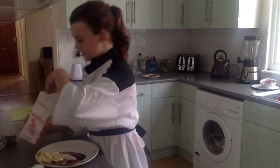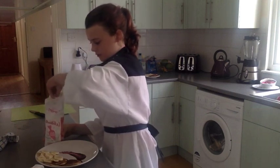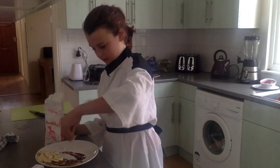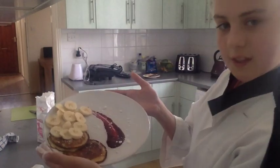And you get a bit of your icing sugar like this — a pinch of icing sugar — and then you're going to drizzle it over, like so. And then you have your finished pancakes.